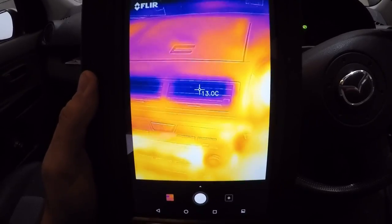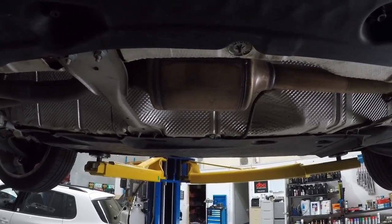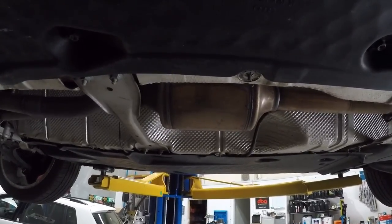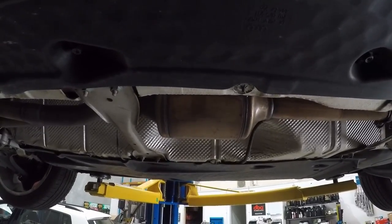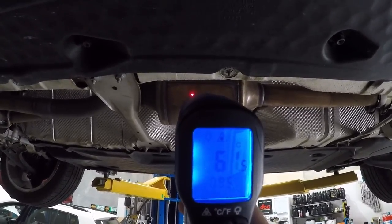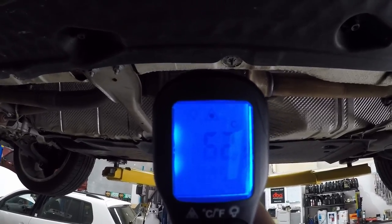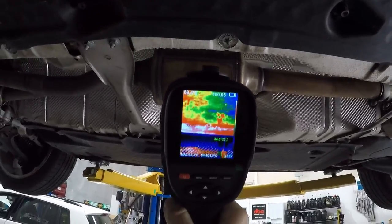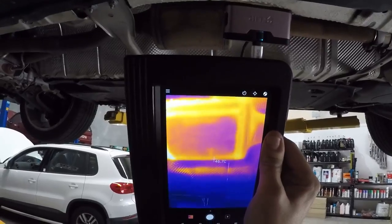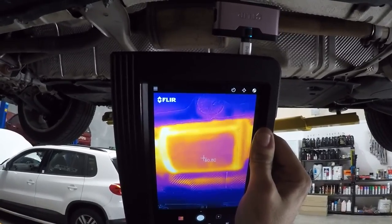We're going to do a little test — we're going to use our infrared thermometer and our other handheld thermal imager, then try the FLIR One to see what the difference is. That's currently reading about 60 degrees on the target. The handheld imager reads about 63–64 degrees, and the FLIR One is reading 59–61 degrees. I'd say it's pretty damn accurate — very happy with that.